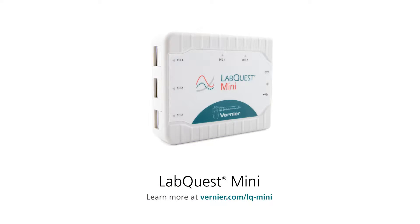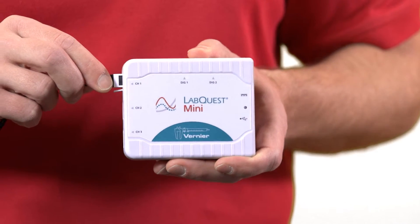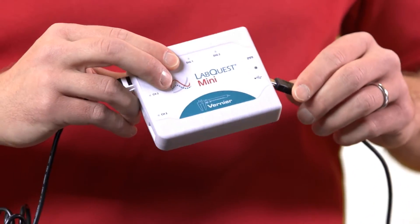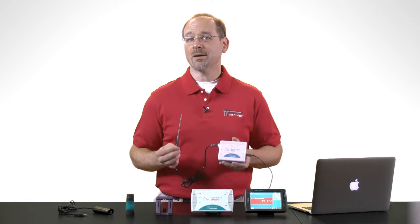In this case, I'll choose our LabQuest Mini interface. I'll plug the BTA connector into one of the analog sensor channels, then plug the interface into the USB cable for my computer. Now I'm ready to collect and analyze data directly from my laptop.